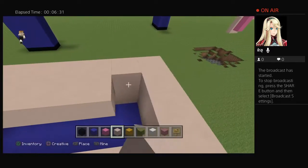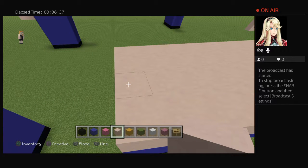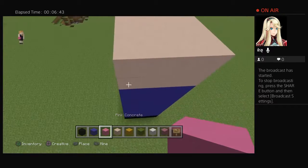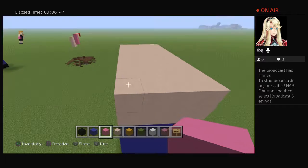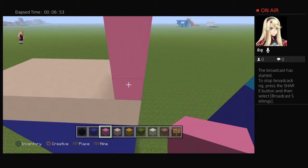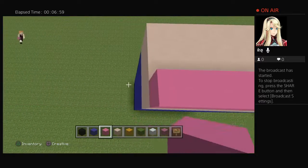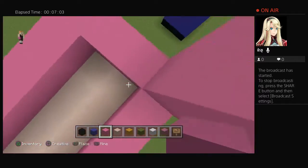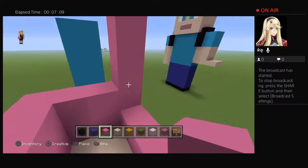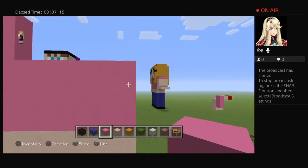I'm going to fill this in. The arms need to come out and join. Get your pink and go up eight — one, two, three, four, five, six. You've got six of the pink because it goes up eight total. Including the base, you go up eight so you only need to go up six with the pink.